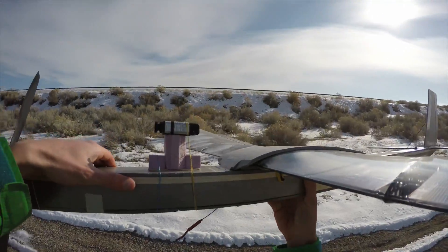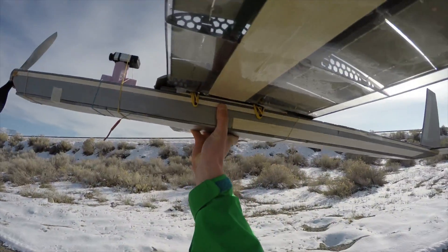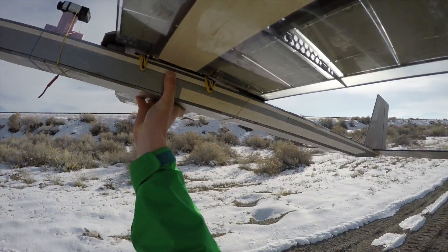I decided to go with a 3000mAh 4S LiPo, which is pretty small for a plane of this size, but I was trying to cut down on the weight to make up for the heavy wings.